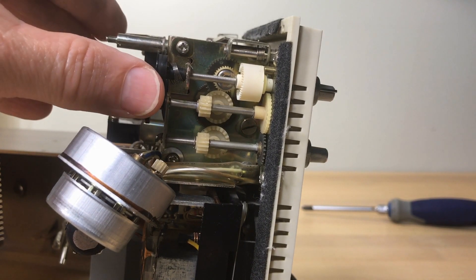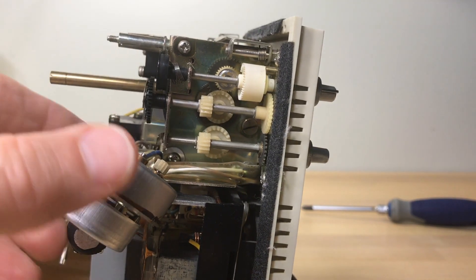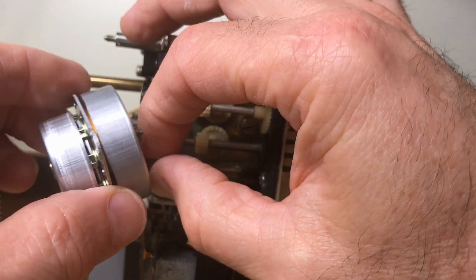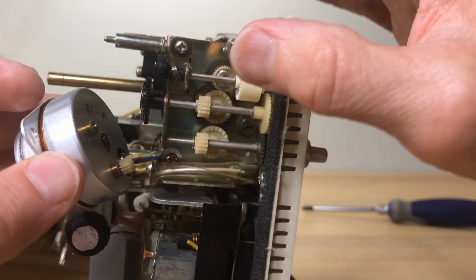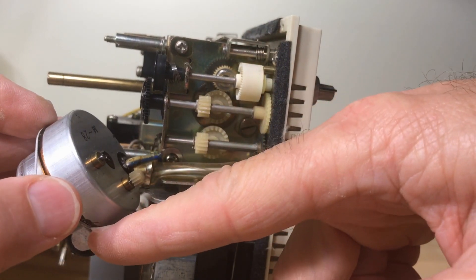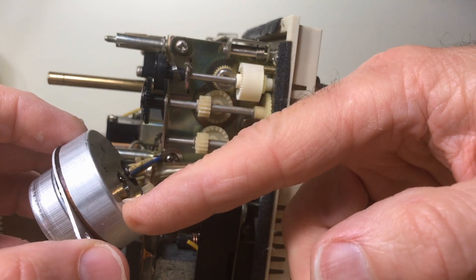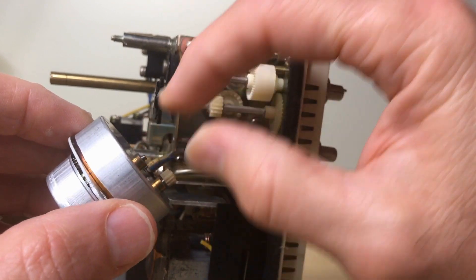I look at the gearing of the mechanism itself and there is absolutely no problem - everything's flipping like it should. Some people think if you grab this you should be able to turn it - you should not. If it's geared correctly you should not be able to turn this one right here. So that means something on the inside is wrong. There's some adhesive here I'm going to have to get off, and there's a screw right in the middle of this can.